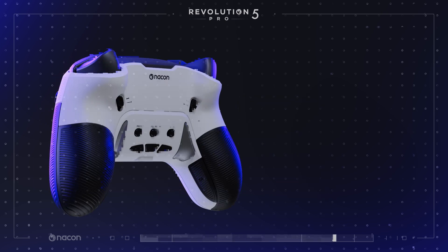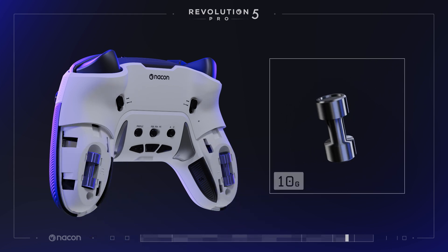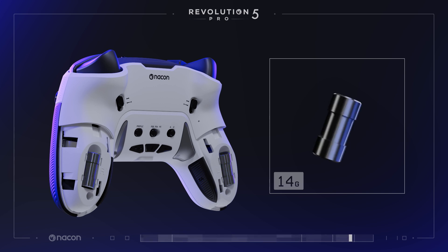You can also change the weight and balance of your controller by removing the grips on the back of the handles, pushing and sliding down the grips. Then select your weights and slide the cover back until you hear a click.